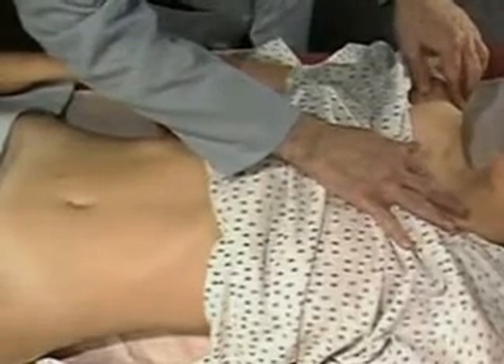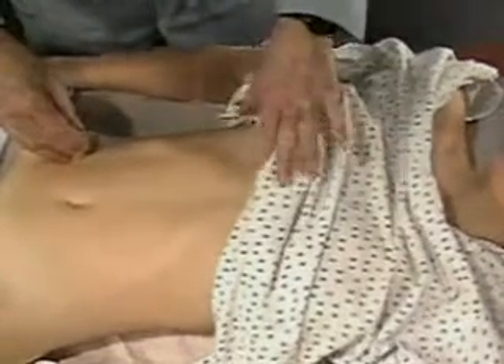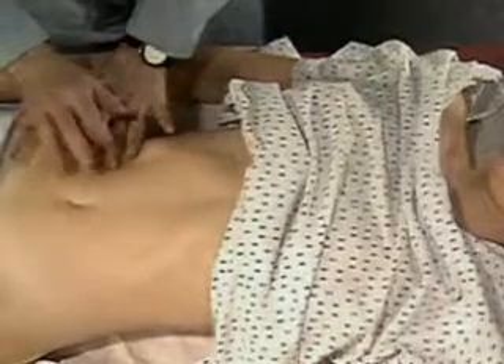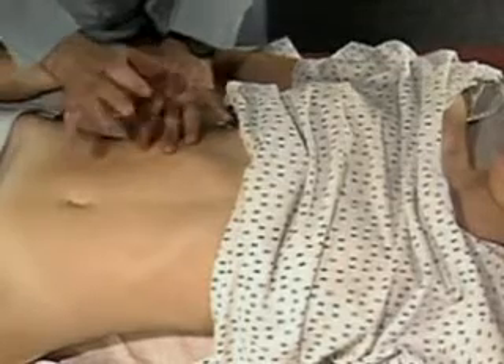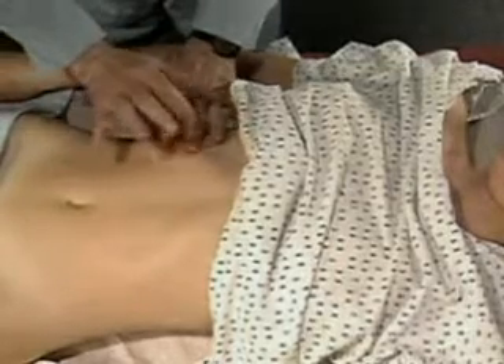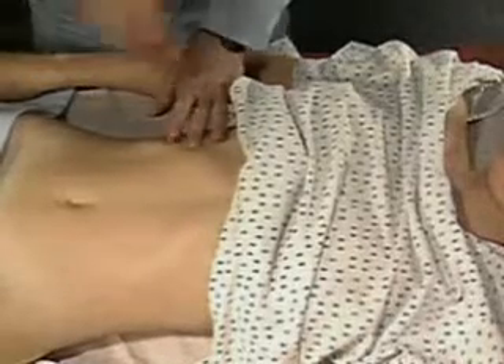Percuss the span of liver dullness in the right midclavicular line. From an area of tympani, well below the expected liver, percuss up to the lower border of liver dullness. Mark this spot.